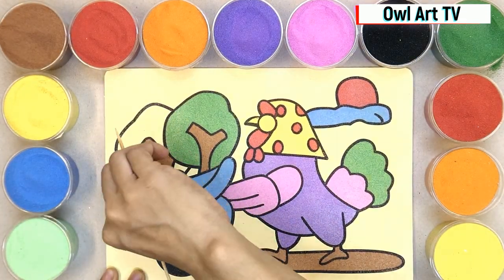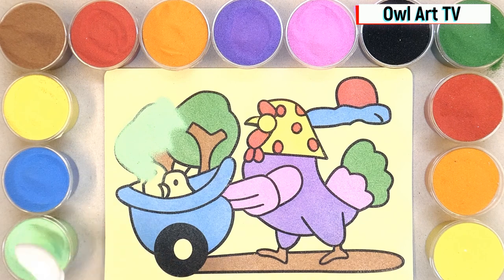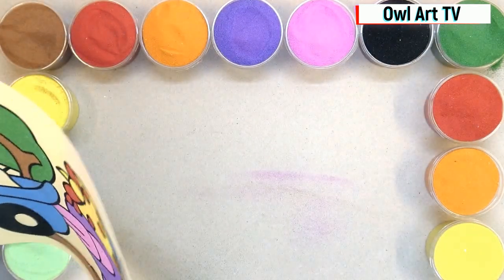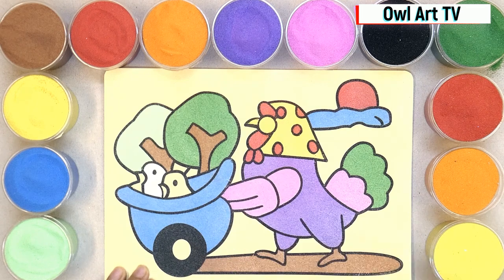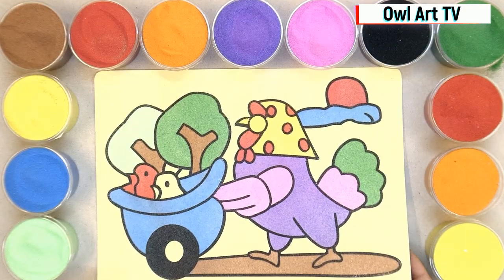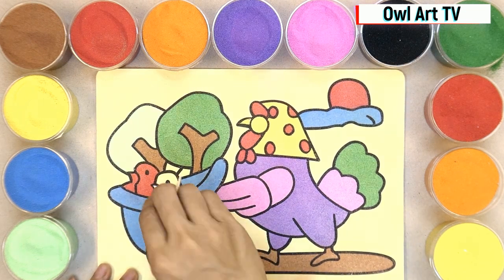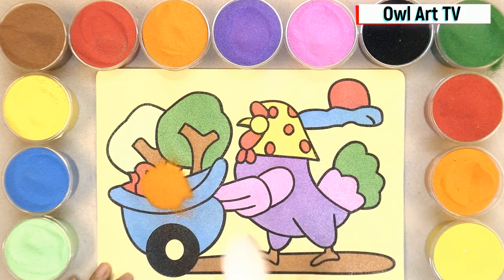Here we go! Let's paint the baby chickens — they look so happy and enjoy the view. I paint them with red and orange sand. They are having so much fun on the weekend.